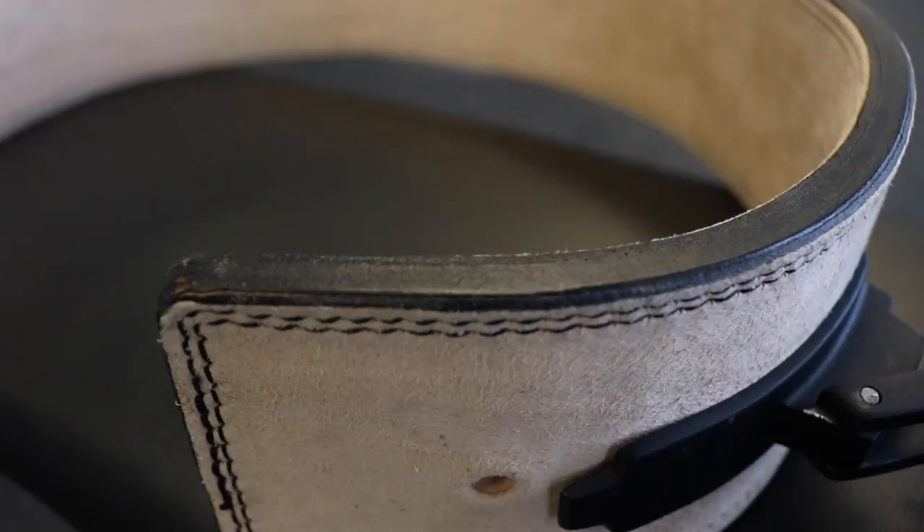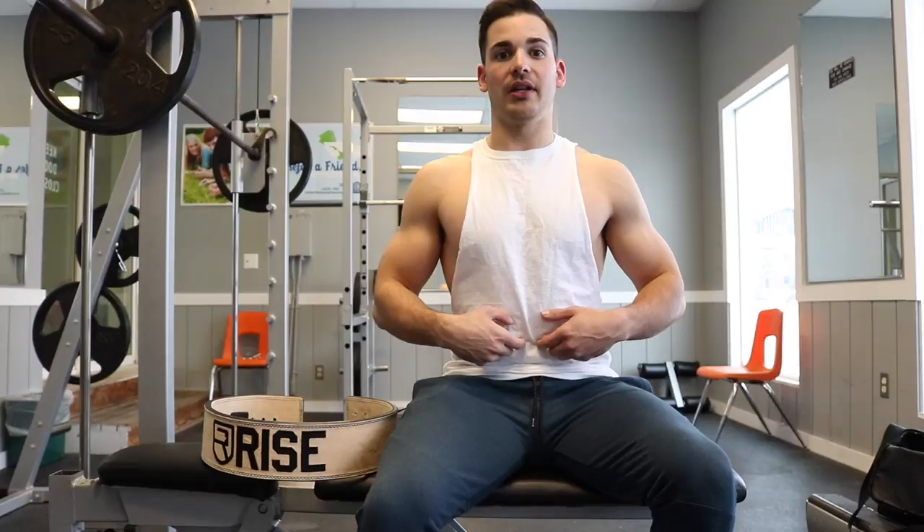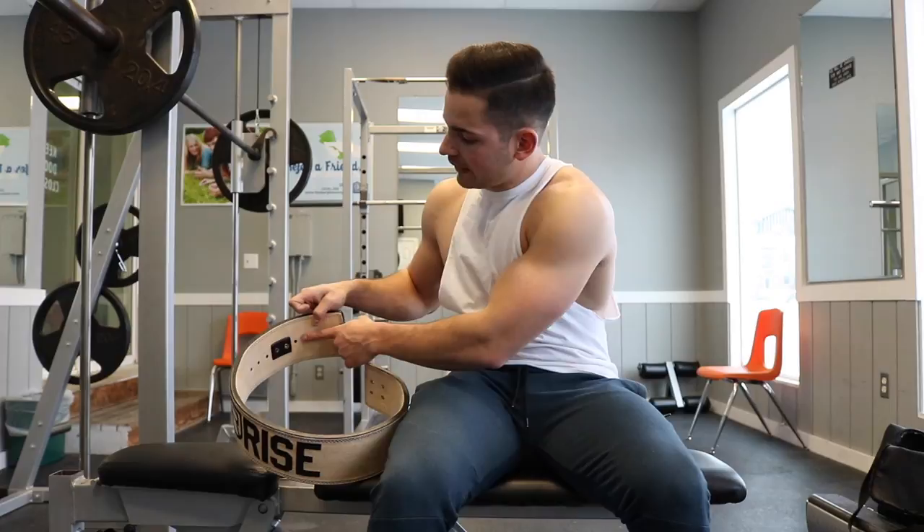The Rise belt comes in two different sizes: the 11 millimeter and the 13 millimeter. I personally wanted a belt with a lot of support and be very thick. I did some research and everyone said the 11 millimeter would be plenty thick, and I completely agree. I got the size large — I have about a 33 inch waist around the belly button — and it fits great with a few extra notches to spare.